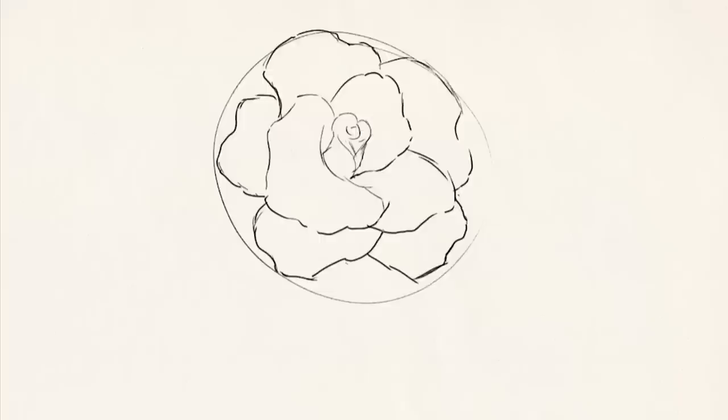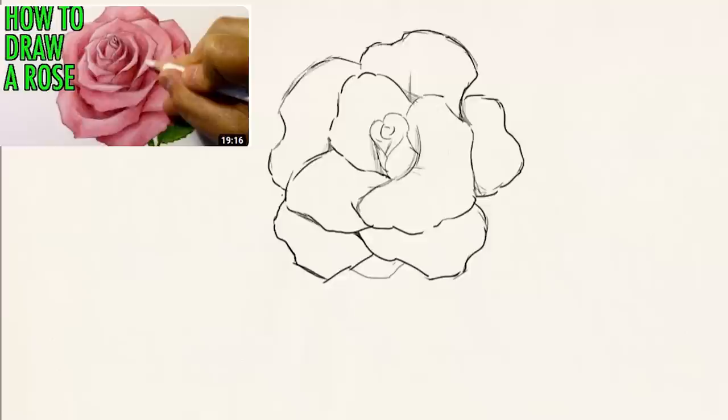I want to mention that something I slotted time for when creating this video is watching or reading tutorials. In more recent years, I don't really watch tutorials — I'll try to break things down on my own or do my own studies. However, like I mentioned with roses, I still struggle with them even with reference pictures, so I thought it'd be good to watch some tutorials to see how other people break down and draw roses. Sometimes to learn how to draw something, you need to see other artists draw it.